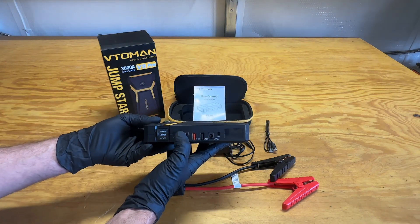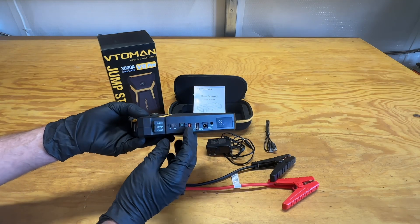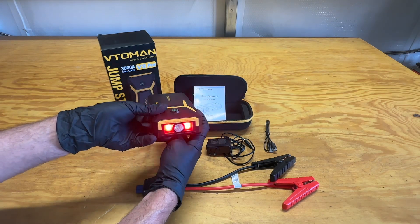As far as the unit goes, you've got an on/off switch. When you turn it on, it gives you the battery percentage. You've got the power button designed to turn your light on, and you've also got the red light.